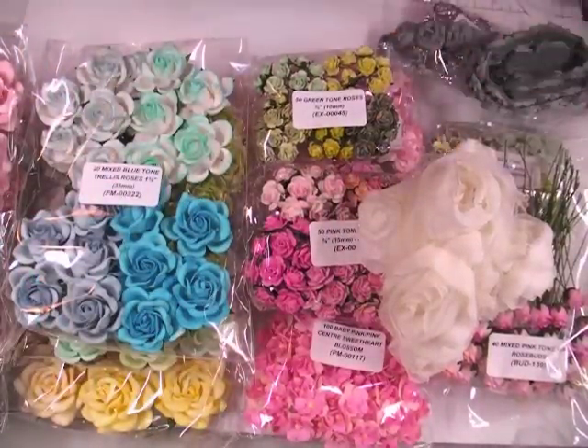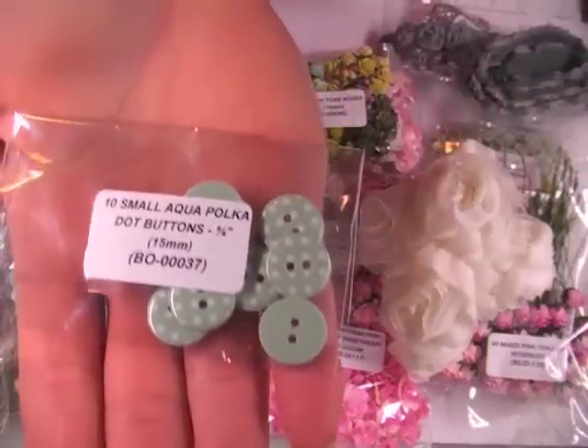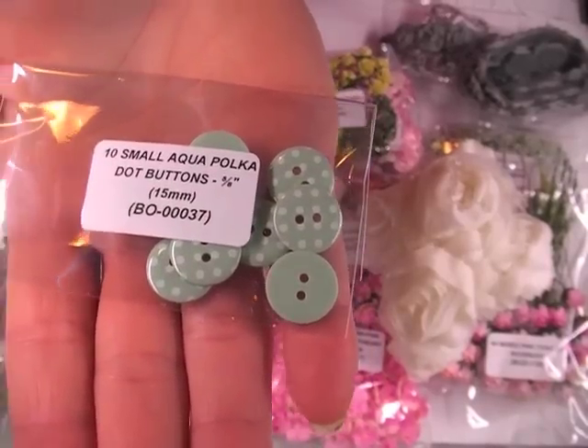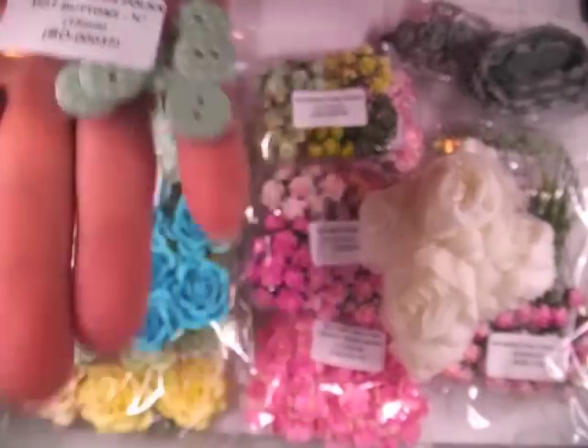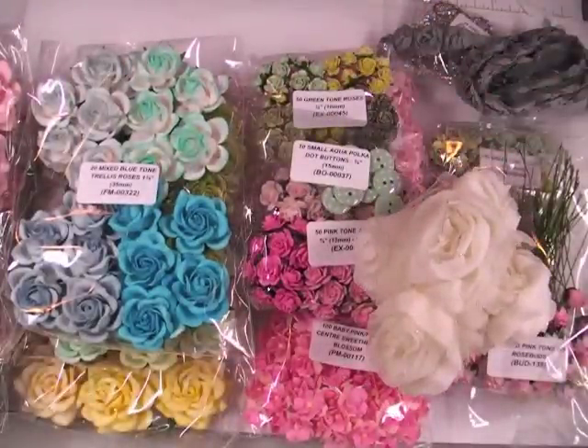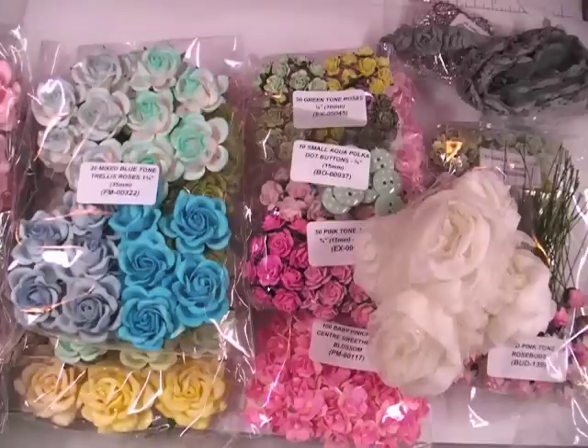So I got that and then I just got some more buttons. These are in the Aqua Polka Dot, small, 15mm — it's BO-00037. So that's my May Design Team Kit for Wild Orchid Crafts. If you have any questions please just let me know. I'll have a link to the Wild Orchid Crafts store in the information bar down below, and of course you can refer back to the video for the item numbers if you wanted to get a closer look. Thanks for watching and have a great day. Bye bye.